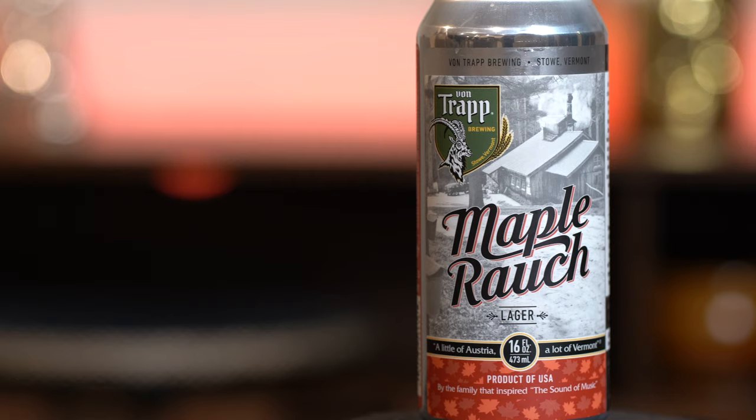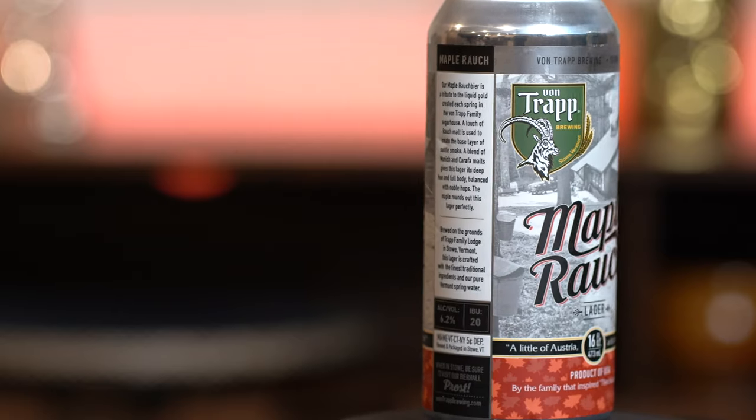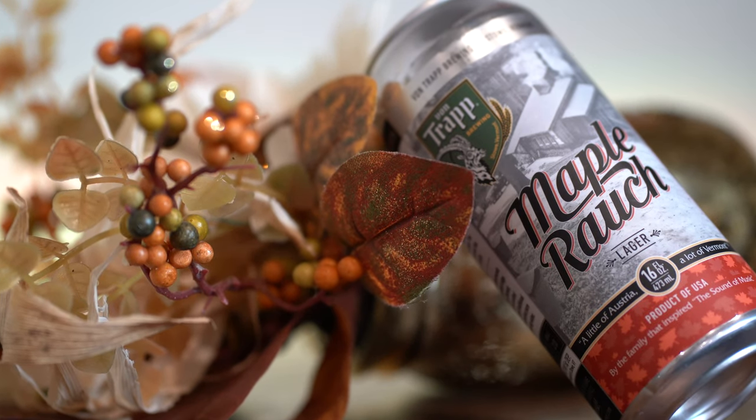Hey guys, welcome back. Today we're checking out the Von Trapp Brewing Maple Rauch Beer — Maple Rauch Lager. I don't think we've ever had a Rauch beer on the channel before, so this will be an interesting one.